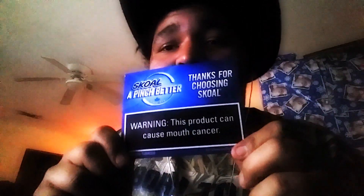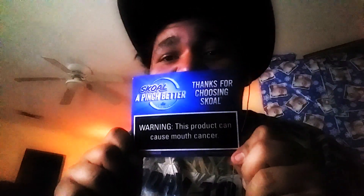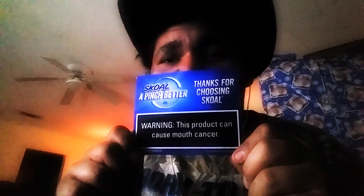Whatever it is, it's differently packed than what I normally get, which is in letters from Skoal. But today they packed it in bubble wrap. Holy — okay, so there's something else in there. But listen to me — this thanks-for-choosing-Skoal warning: this product can cause mouth cancer.